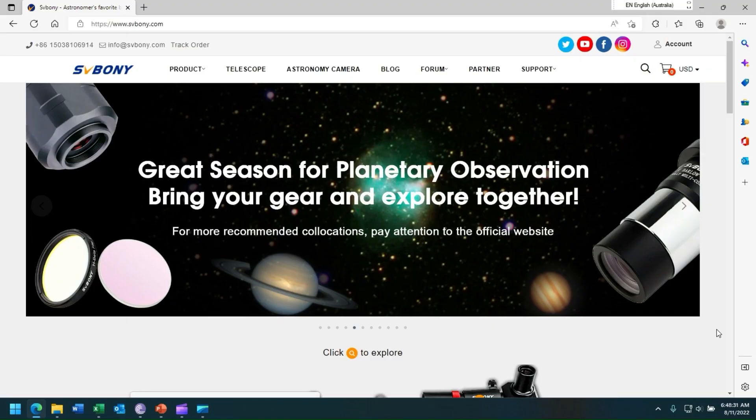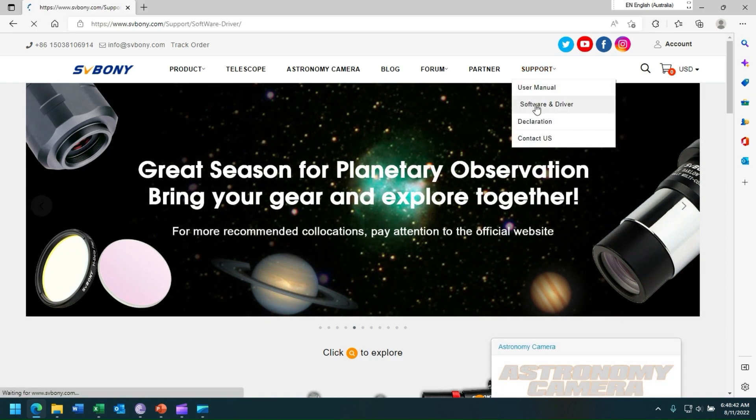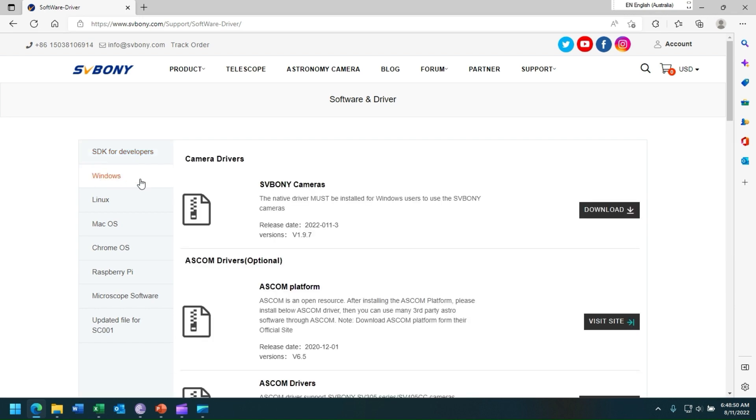Before you can register your device in SharpCap, you should first go to the SVBony website and download the latest driver. Simply go to the support page, select software and driver. If your notebook operating system is Windows, select it, and under SVBony cameras, click download.